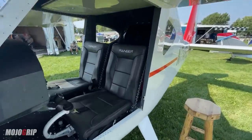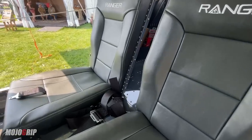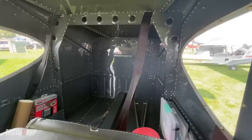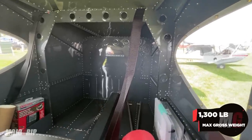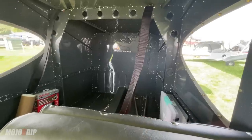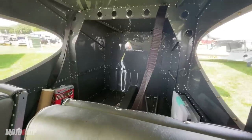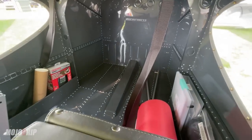Let me show you the interior. This is a light sport so it's a two-seater — unfortunately the FAA would not let you put more seats in here. The max gross weight for any light sport is around 1,350 pounds, so let's say about 1,300 pounds max gross weight, and this aircraft fits into that basket. In fact, this aircraft is considered a SLSA — a Special Light Sport Aircraft.